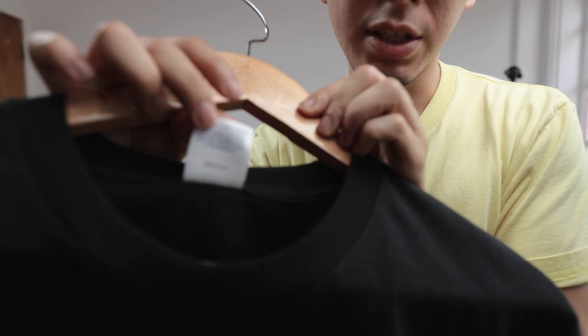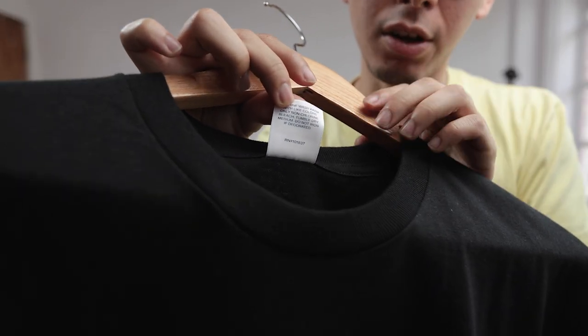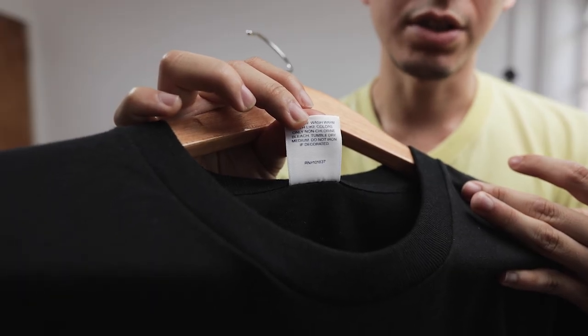Supreme added a watermark to the Fall/Winter 17 tees — it's something to consider if you're buying one of these on resale.